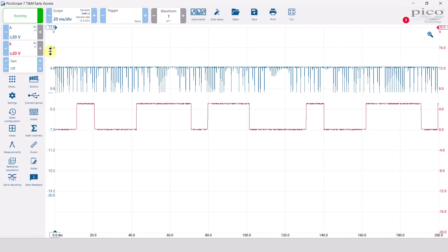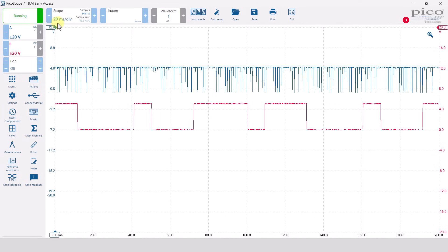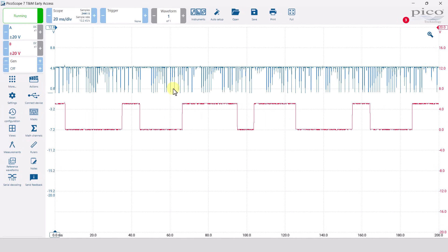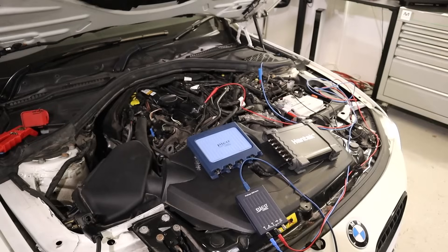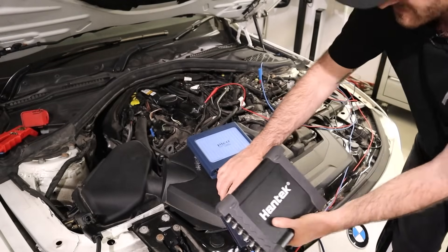We've started the engine and we're on the recommended settings of 20 milliseconds per division and 20 volts. You can see we've got both signals up on the screen, however we have got that same issue that Anderson experienced where parts of the waveform are missing. I'm going to save all of the waveforms throughout this video and you can pick them up in our free YouTube waveform library - check out the link below. Now we're going to connect up to the Hantech 1008c.